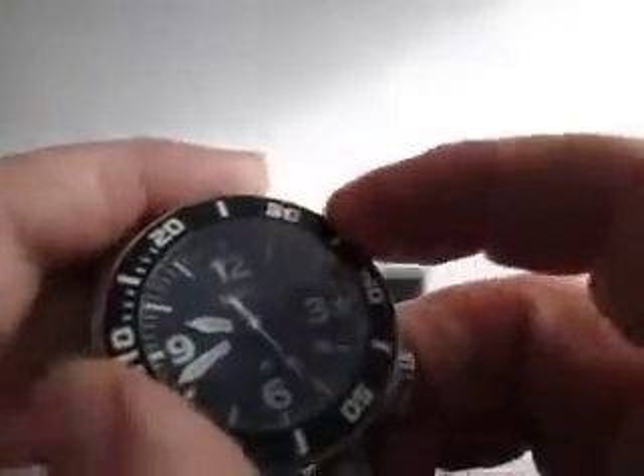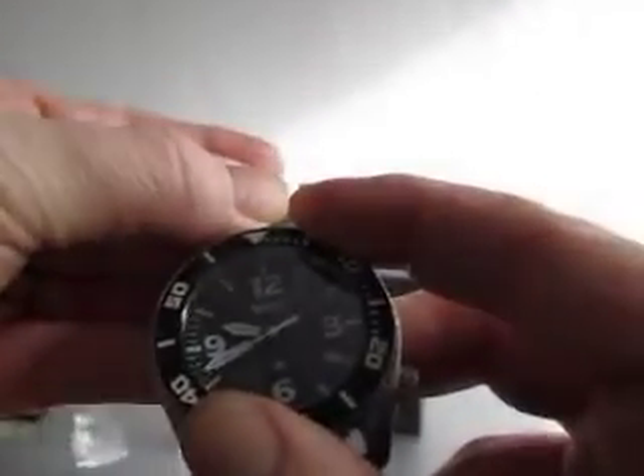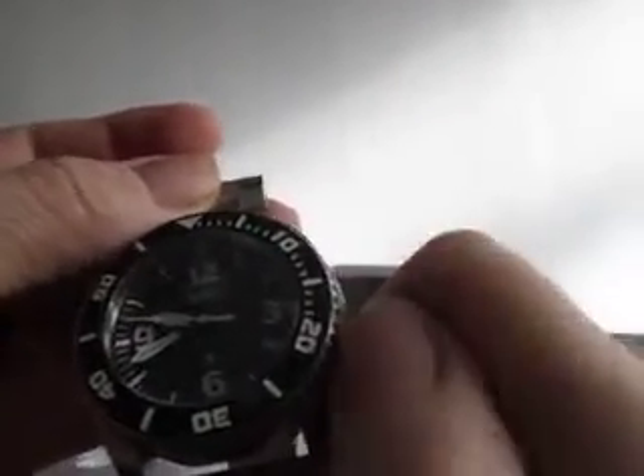There's a little bit of bounce back on the bezel, but nothing much to worry about. Winding it right the way around to 12, it sits nicely on the 12 o'clock position. There's a screw-down crown with a really nice threaded crown.